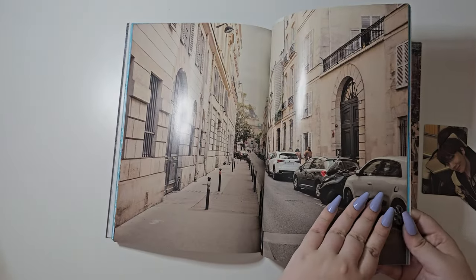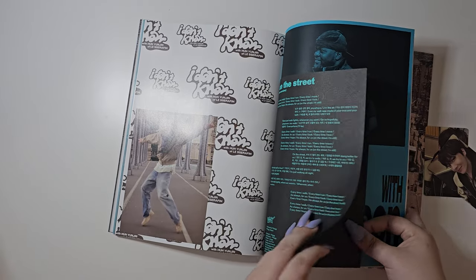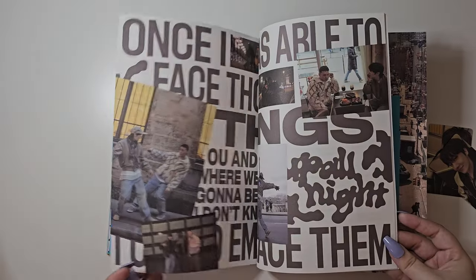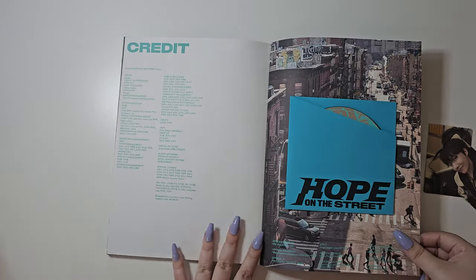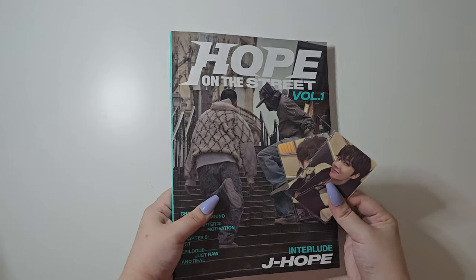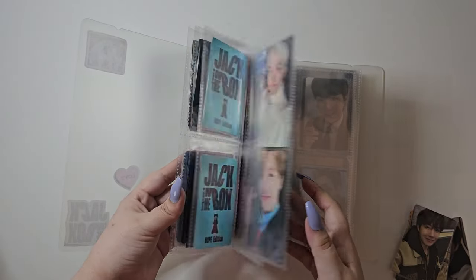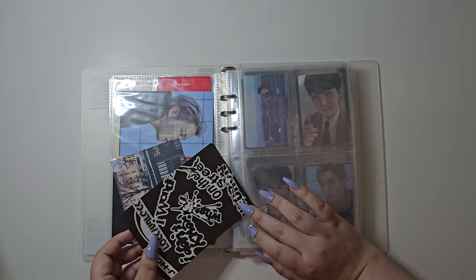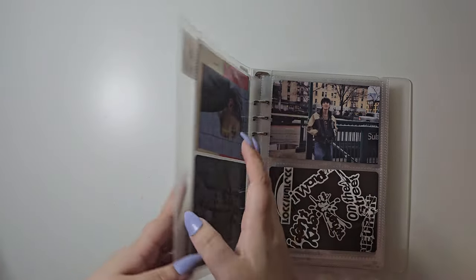I'm surprised I didn't say anything about JK. And then the little lyrics book. And then we can put everything away — we have Hobi in the front here. Perfect.